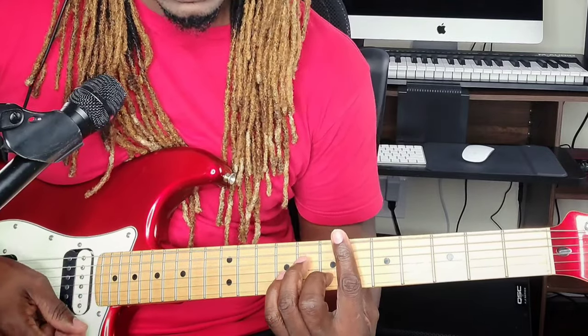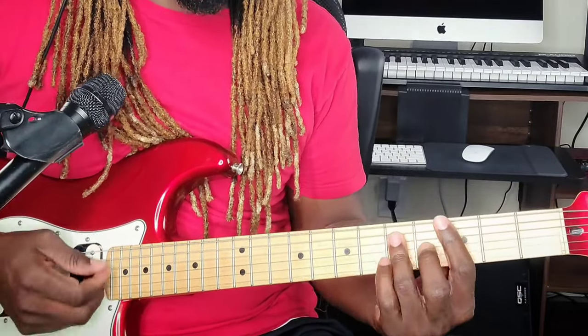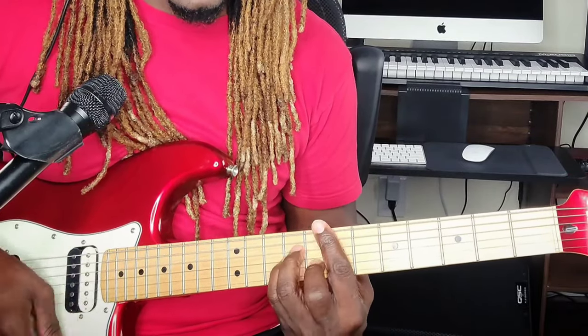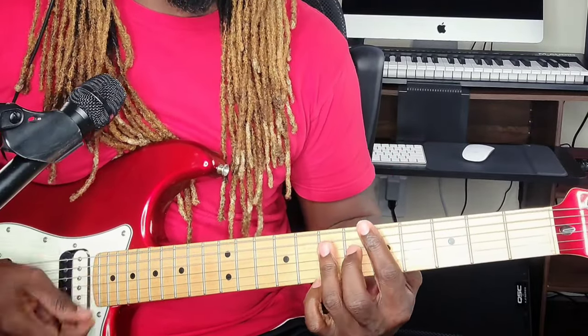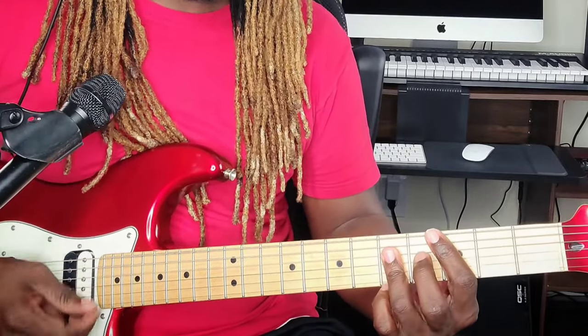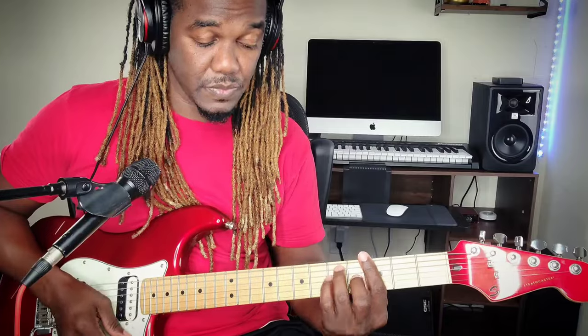Remember the slide in from the E flat minor to the E minor, or E flat minor seven to E minor seven — whichever one you choose. You have the one, the four, the five, the six — those are all the chords. Then it goes: one to the four — 'ain't no use, nobody can stop it now' — keep playing that one-four back and forth.